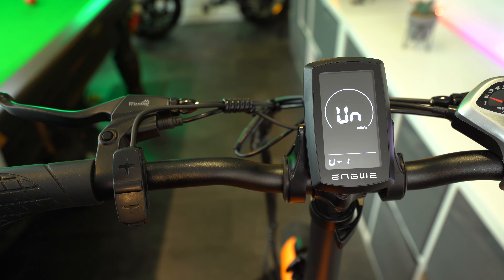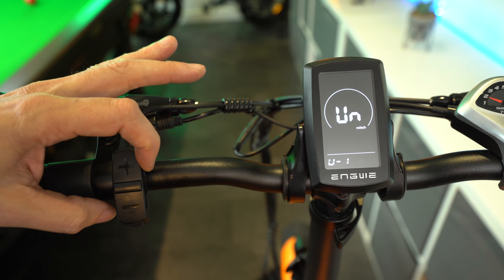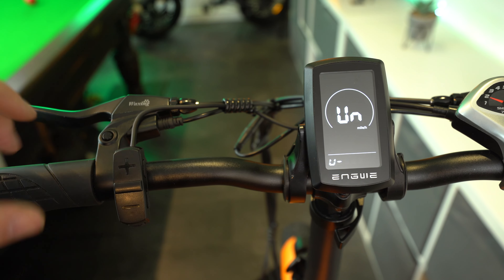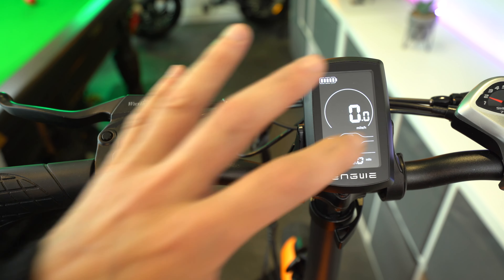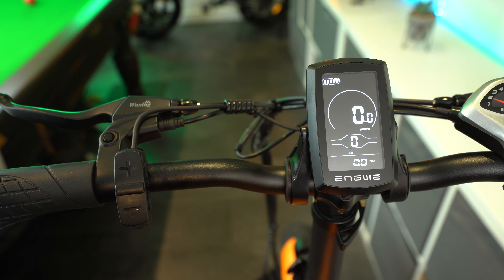So that's how you disable the speed limiter, but there are lots of other custom settings to go through. Before we get into those, I just want to mention the final button on the instrument cluster, located just underneath the I button at the side. This is where you turn on your front headlight and also your rear light — you'll know they're on by the headlight symbol that appears on your display.